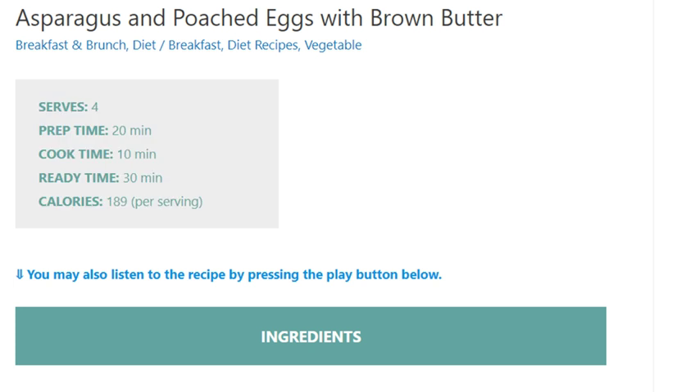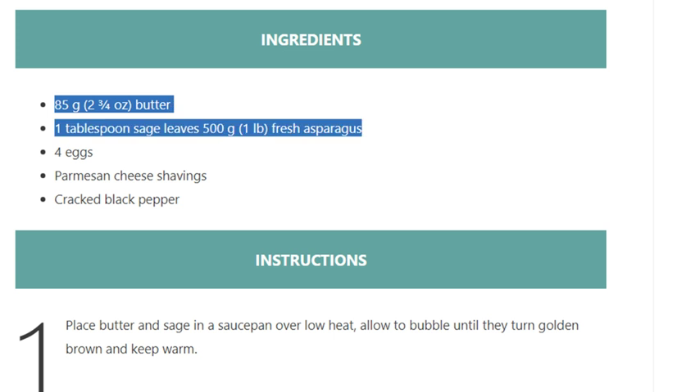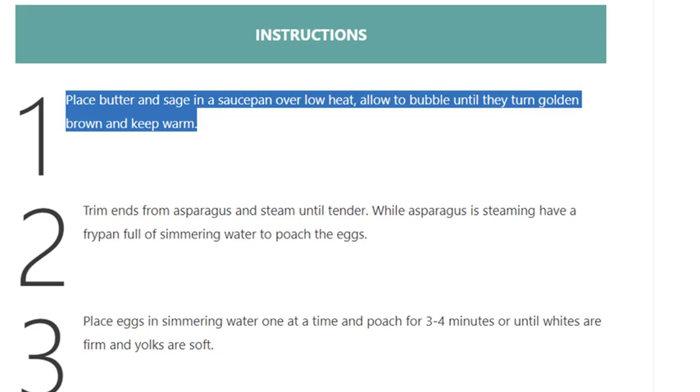Ingredients: 85 grams (2 and 3/4 ounces) butter, 1 tablespoon sage leaves, 500 grams (1 pound) fresh asparagus, 4 eggs, parmesan cheese shavings, cracked black pepper. Step 1: Place butter and sage in a saucepan over low heat.